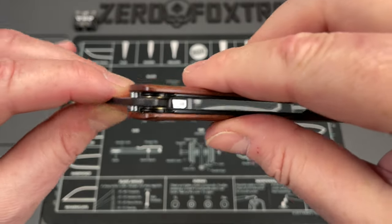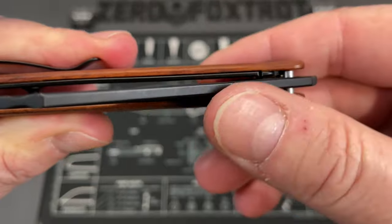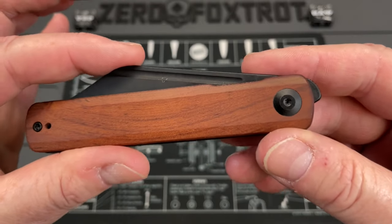I can't figure out why the detent is like that. Maybe the detent ball does not drop all the way in the way you'd want it to. It does drop, but it really doesn't drop in as far as other knives. So you've got a soft detent.